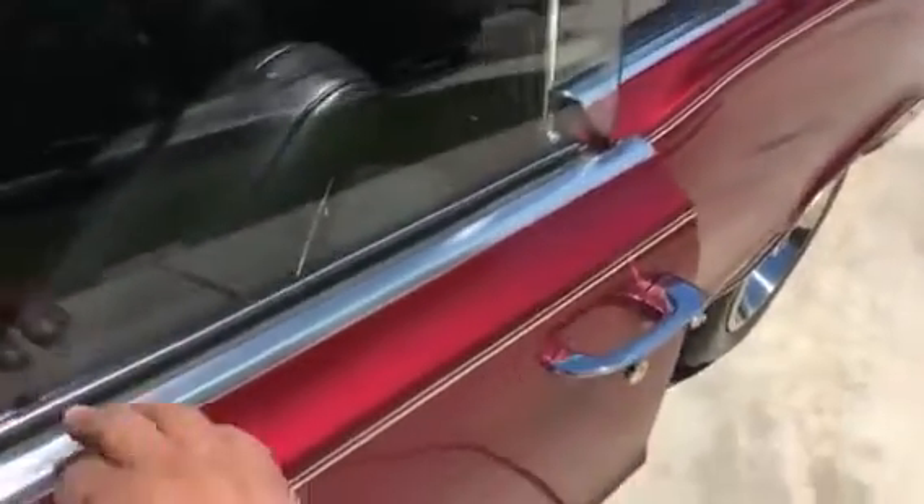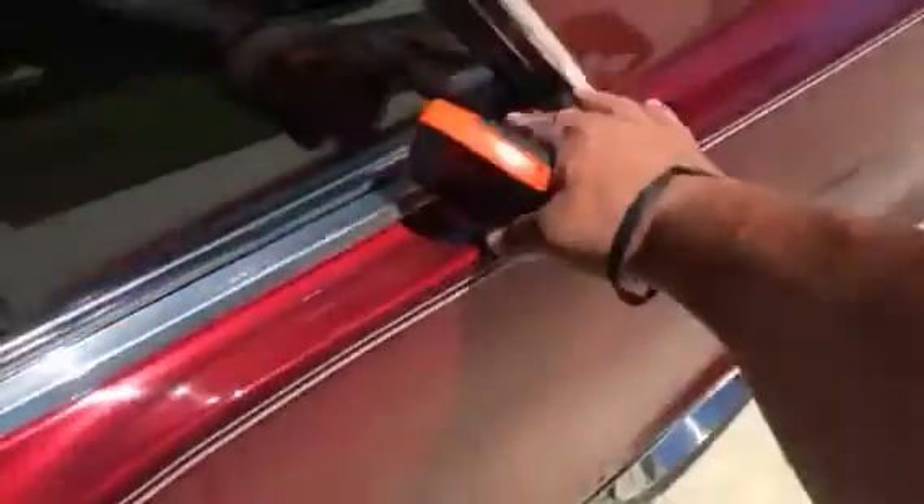Exterior chrome looks pretty good. This area will need to be reworked somehow or replaced. The parts are difficult to find, so you may have to get that reworked somehow.